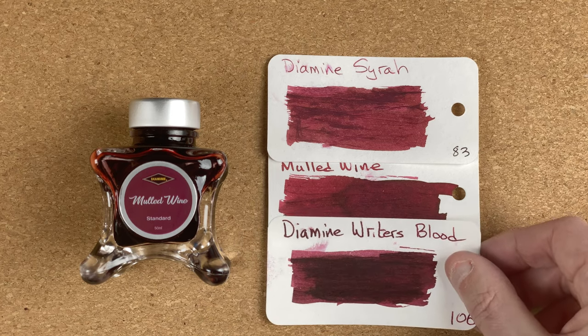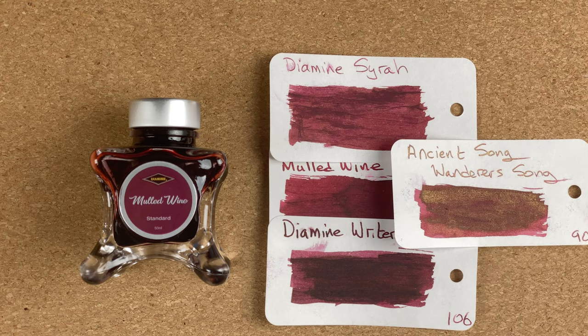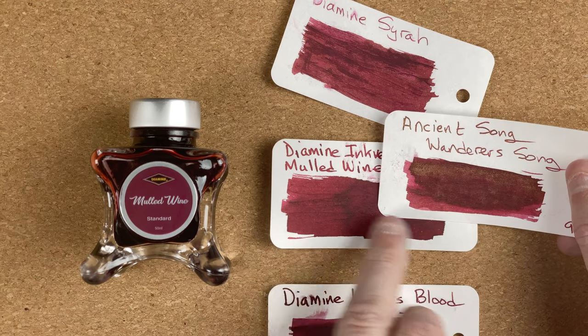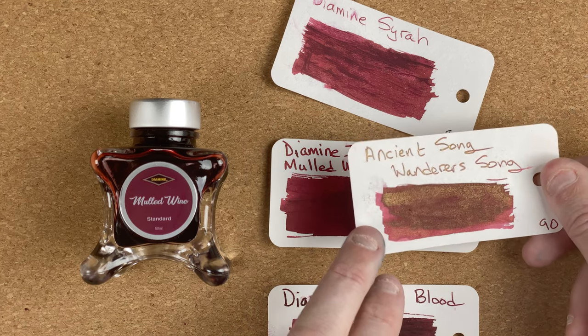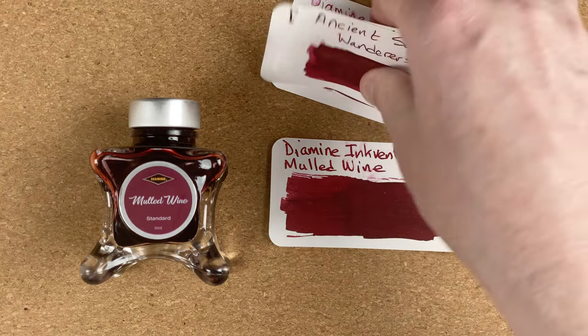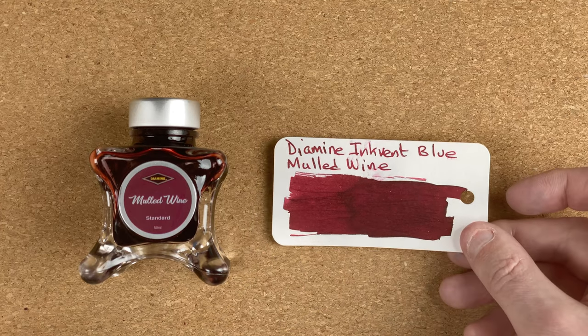The first comparison is Diamine Syrah — again part of that wine family. I would say the Mulled Wine is a little bit deeper in colour, with a little bit more brown in the Syrah but more red in the Mulled Wine. Staying with the Diamine family, I'm fetching in Writer's Blood — this is more pink, whereas the Mulled Wine is more red, though there's a lot of similarity. The final comparison is by Ancient Song, sometimes called Ancient Charm — a Chinese ink called Wanderer's Son. Base colour-wise it's very, very similar — maybe slightly paler in parts with the Ancient Song ink. But what the Ancient Song ink has is a gorgeous gold sheen, and that to me is what makes that ink. So yes — Diamine Mulled Wine. I'm looking forward to getting that one into a pen to see if there's any interesting shading coming through.